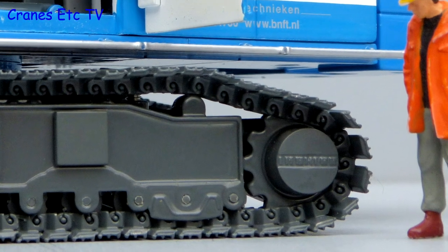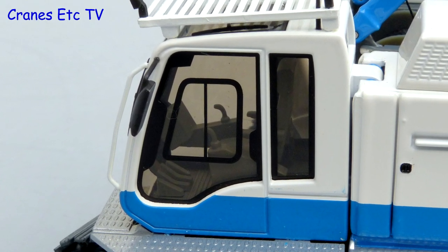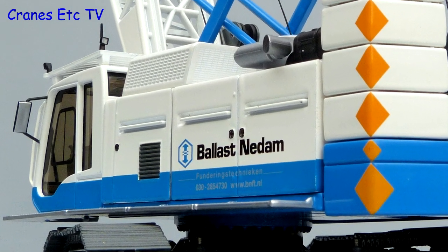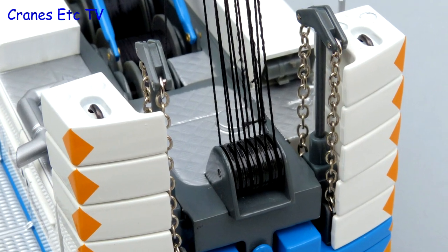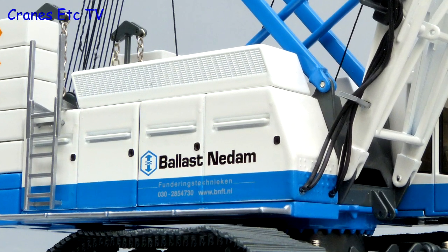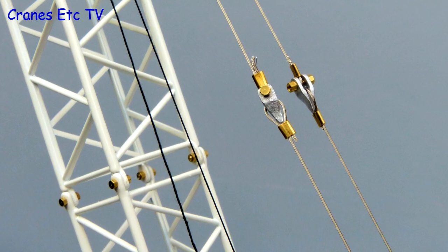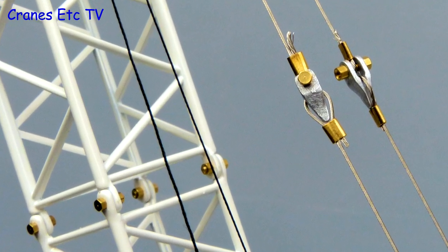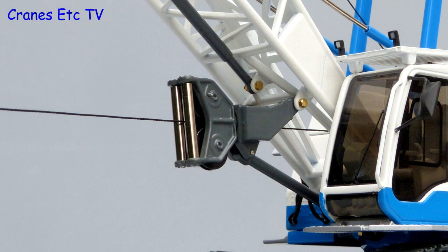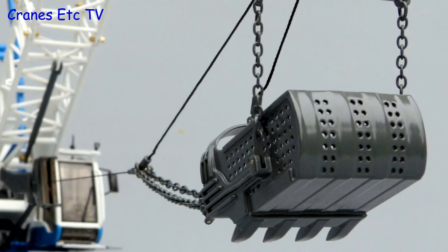The metal tracks and track frames are very detailed and the Liebherr name is embossed on the drive sprocket. The cab detailing is very good with tinted windows and convincing interior controls. The casting details on the side of the body are sharp, with good graphics and paintwork. At the rear, the detailing of the counterweight self-raising mechanism is also very good, with a plastic ladder on the side and hydraulic hoses on the front. Looking from above, the roof detail is convincing with non-slip surfaces, and the boom and pendant connections show off the high-quality model engineering. The pulleys and hook blocks are all metal and nicely made.